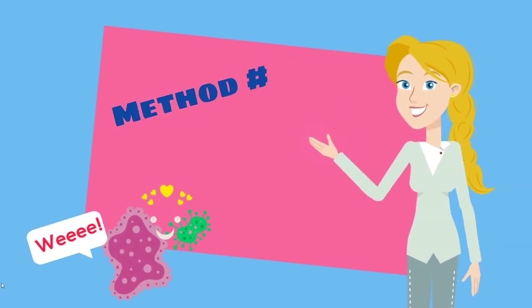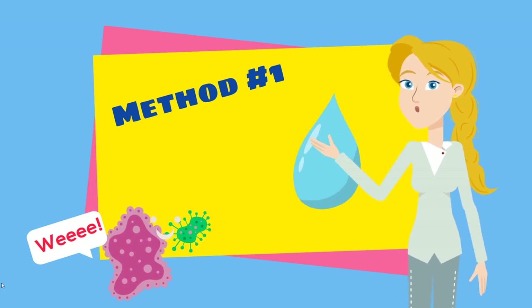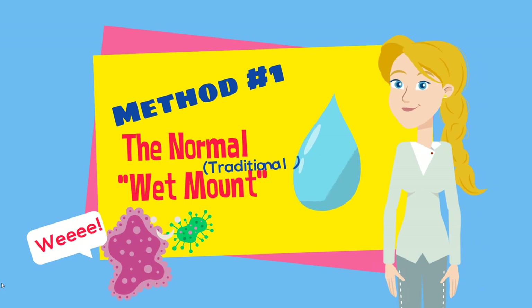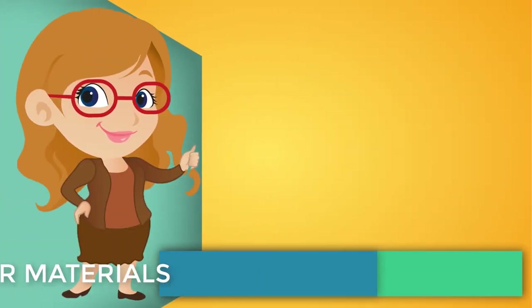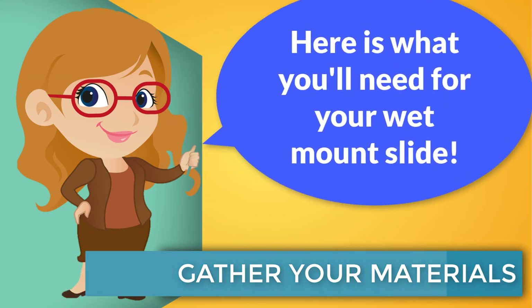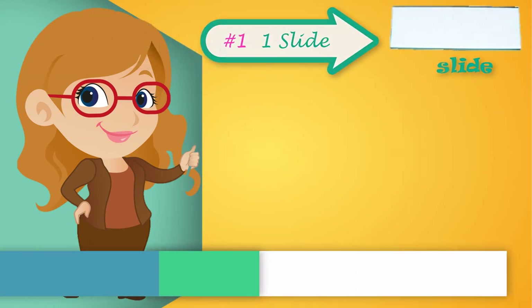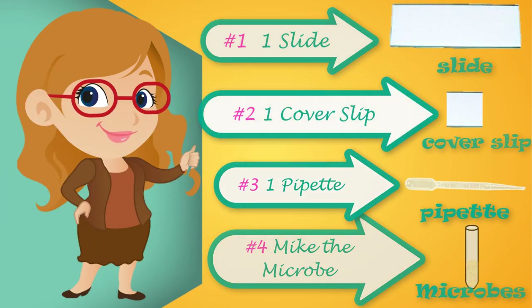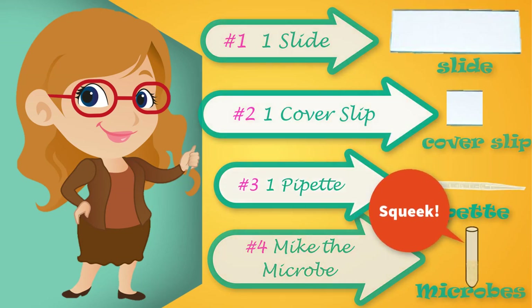Method number one: the normal, everyday wet mount slide. Here's what you'll need: one regular slide, one cover slip, one disposable pipette, and your microorganisms.